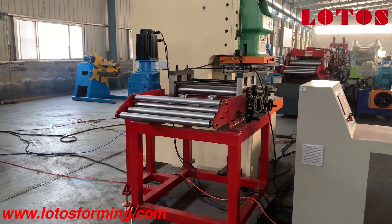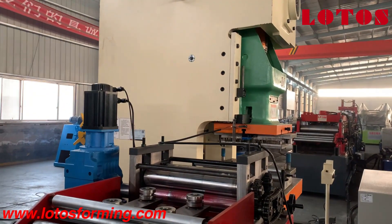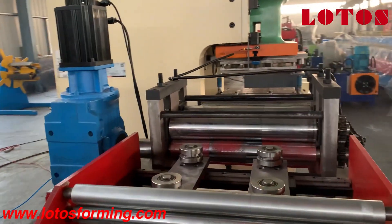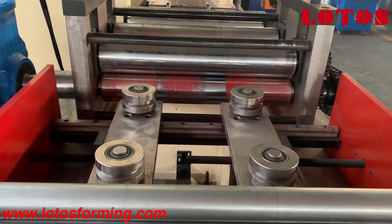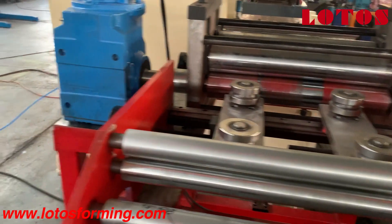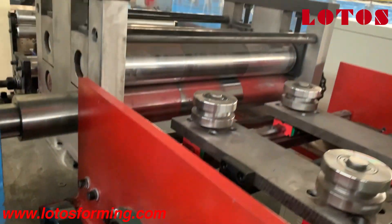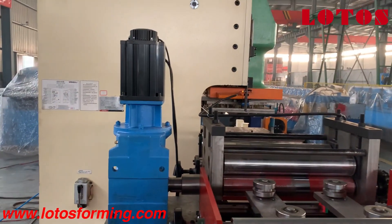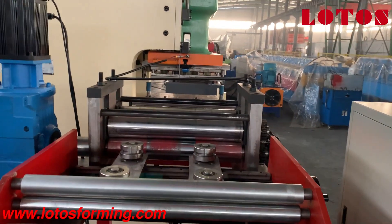Then here is our feeding and leveling, which leads to the press punching machine. We can see there is also a side roller to regulate shape. If your coil widths are different, we can adjust using these two wheels to meet your coil widths. For this leveling unit we use a servo motor because it offers higher accuracy and high precision.